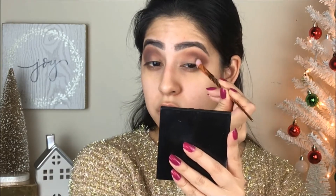Just tap it in on this side — it's just a tiny bit lighter than the previous brown. Then I'm going to apply that color on the crease again, bringing it all the way to the side of the eye just to finish the top of the makeup.